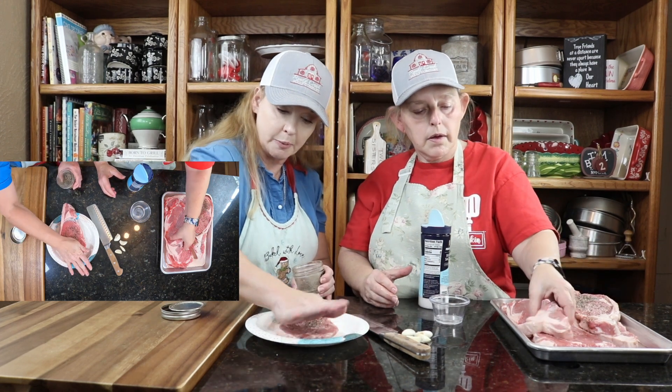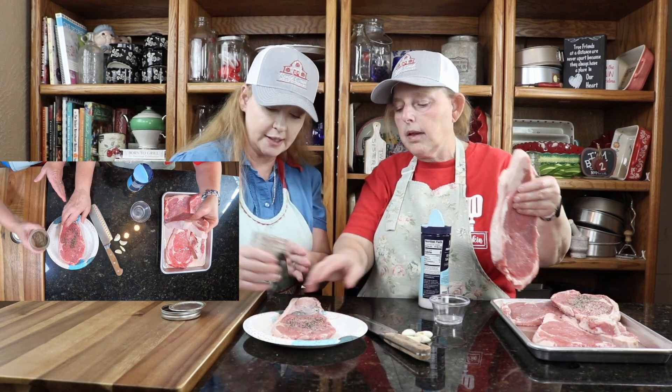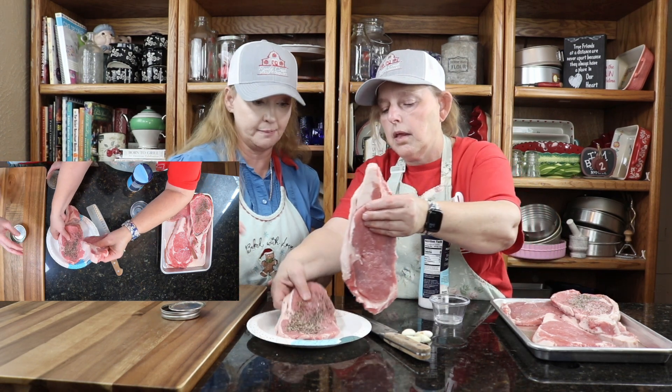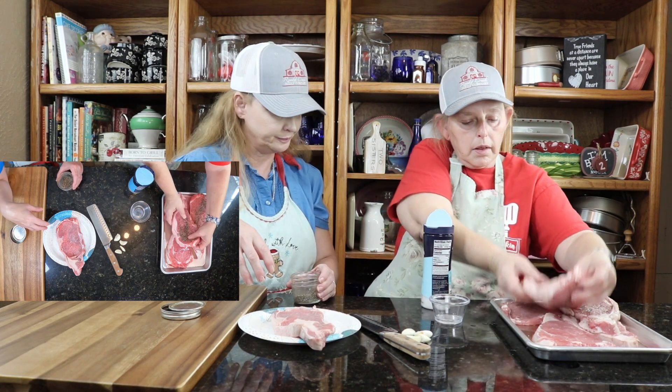Just be as liberal as you want to be with the garlic — as much as you want. It's not going to hurt it, trust me, because it'll cook off.